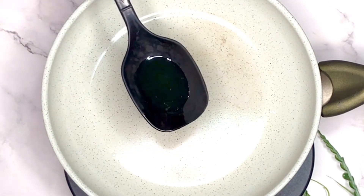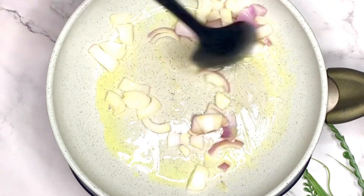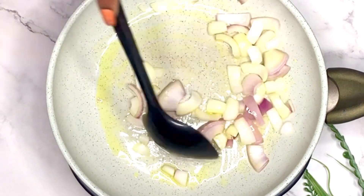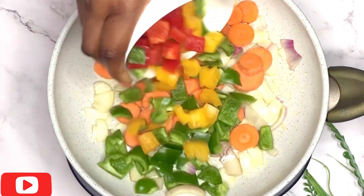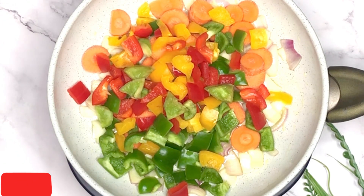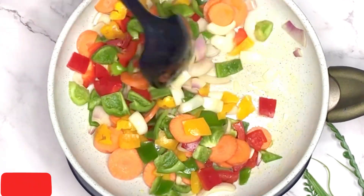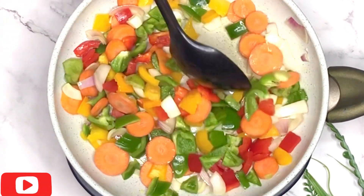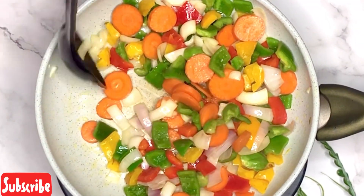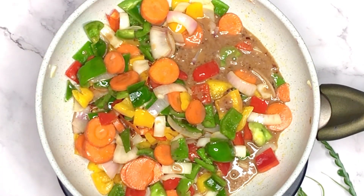Next we're going to start to fry our sauce. I'll be adding in a little bit of the turkey oil — about one and a half tablespoons — and then I'm going to add in some onions. I'll stir-fry these onions for about 30 seconds, and then I'm going to go in with my carrots. Please do not discard the rest of that turkey oil — it can work perfectly for your pepper sauce. Now I just added in the bell peppers and I'm just going to mix it all together. I'm going to be stir-frying this on medium to low heat for about four to five minutes.